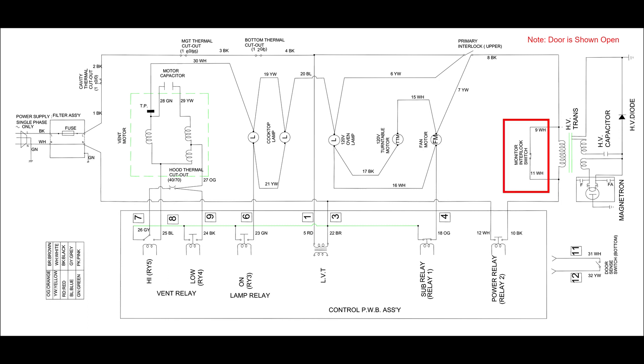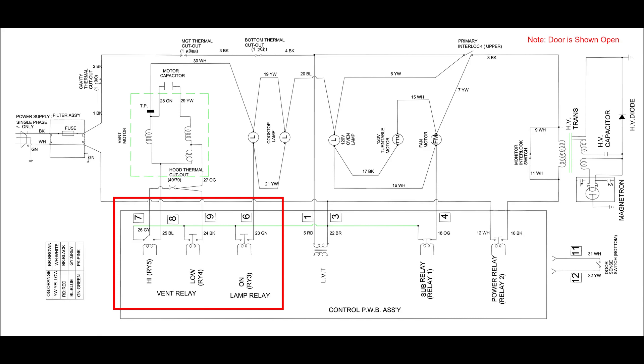The second interlock switch is the monitor switch, which is installed across the primary leads of the high voltage transformer for the magnetron. This switch closes when the door is open, bypassing the magnetron circuit if the door is not closed. The third interlock switch is called the door sense switch and tells the control board whether the door is open or closed. If the door isn't closed, the control board won't even try to start the magnetron. Control of the magnetron circuit is supplied by a large power relay on the control board. Power for the oven lights, internal cooling fan, and turntable are supplied by the smaller sub-relay. Dedicated relays also on the control board control the vent fan and hood lights.